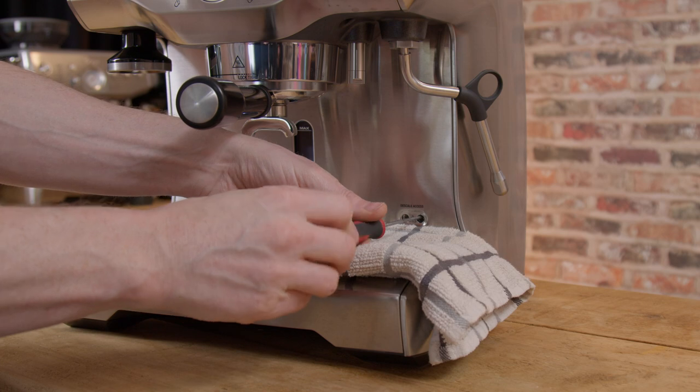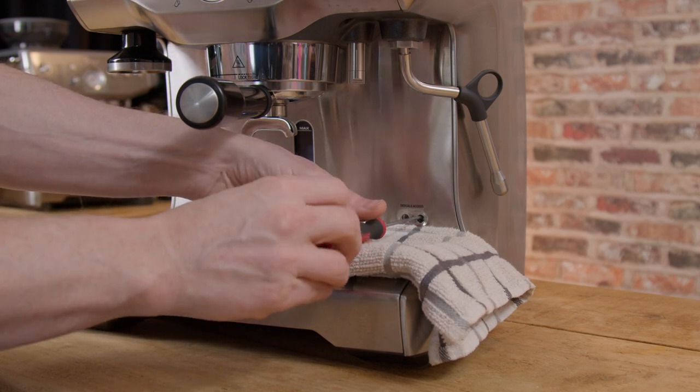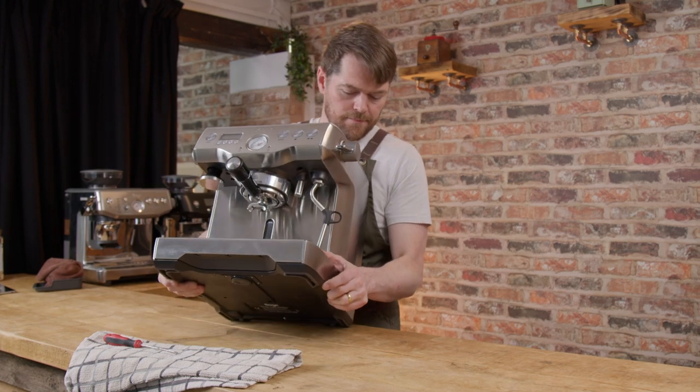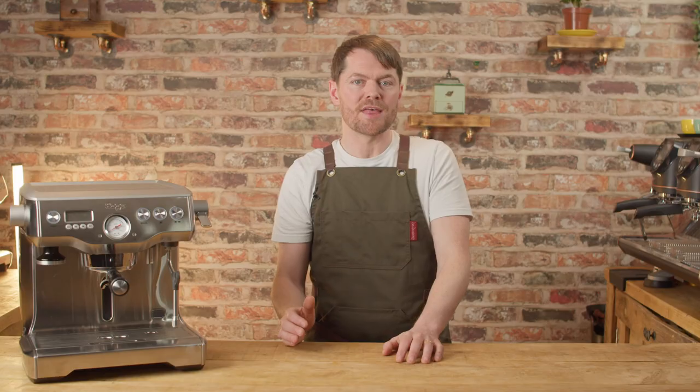If that happens, turn the machine off, let it cool and then open the right-hand drain valve. Turn the machine on and try to close the drain valve while water is flowing. Just try this a few times and see if you can remove the airlock this way. But only try this for a matter of seconds before you turn it off, because if you have one of the older machines, you could blow the thermal fuse during this.